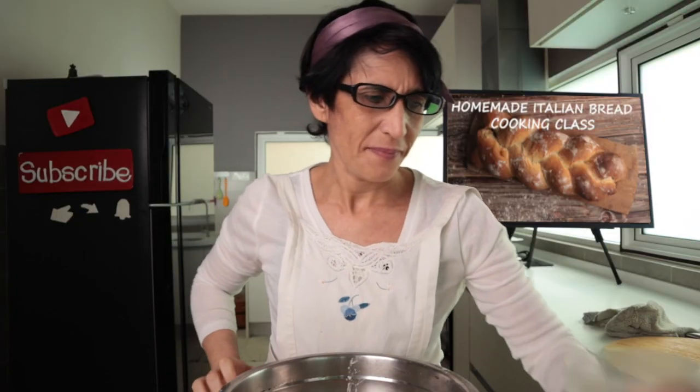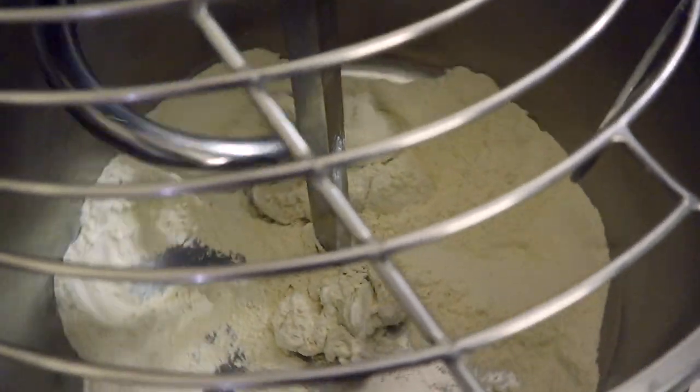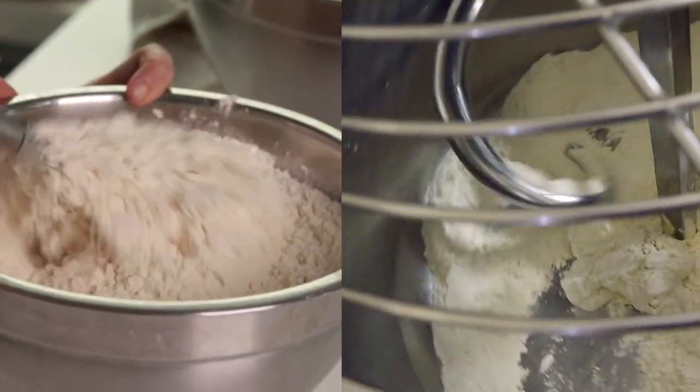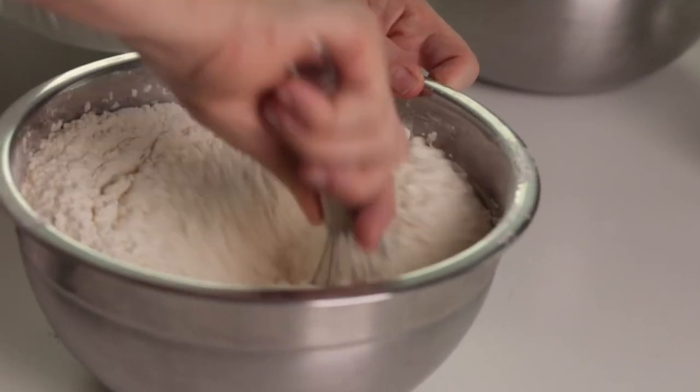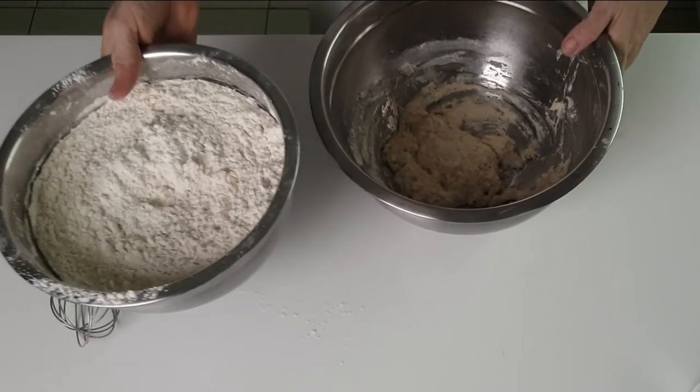The water must have a temperature of 3 degrees Celsius — so use cold water from the fridge. Now you understand why I put it in the fridge! Before adding the water, we need to do something Francesco did with his mixer: aerate the flour. I feel like a kneading machine. I think my flour has taken on enough air.